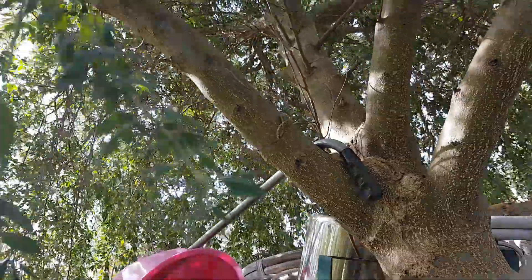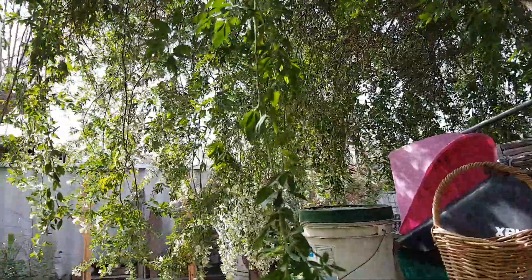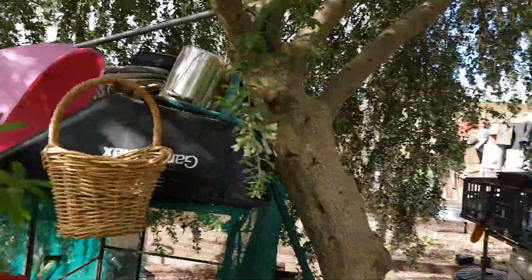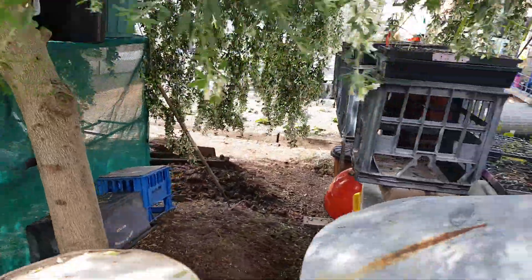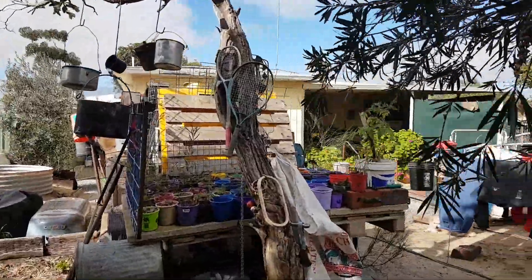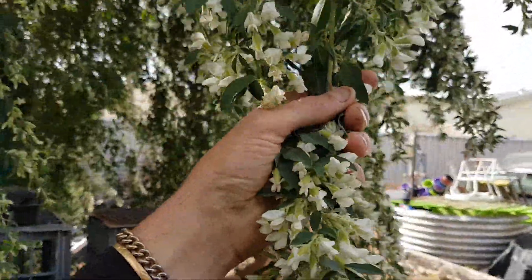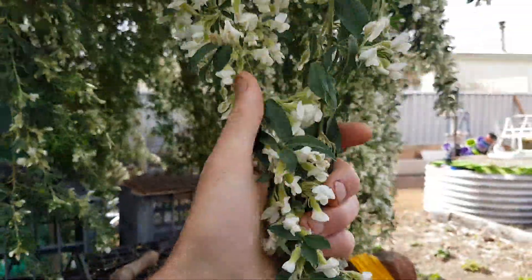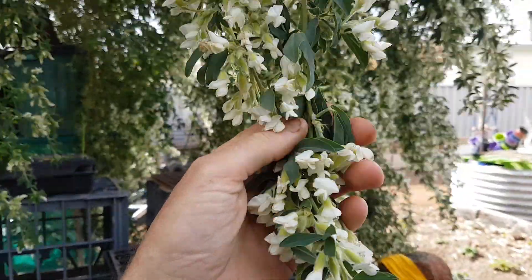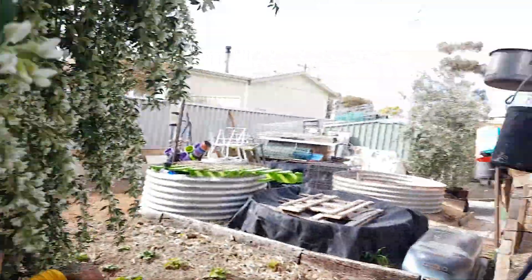It puts a lot of nitrogen in the soil. Probably the worst thing about this tree: you don't want to have it too close to your house, because all these flowers and leaves are going to fall off into your gutters and block them up. So you don't want this tree planted next to your house.